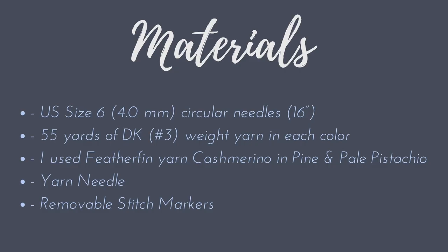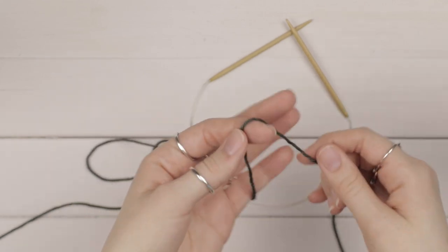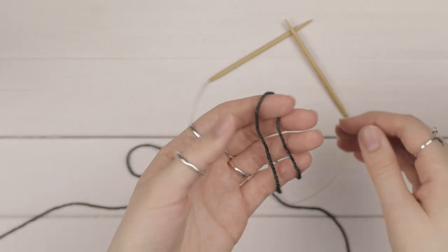Hey guys, I'm Emily from the Blue Mouse and today I'm going to show you how to make this two-color brioche cowl. It's a very easy beginner brioche project, so if you've never worked in two-color brioche, this is a perfect starter pattern. So let's get started.